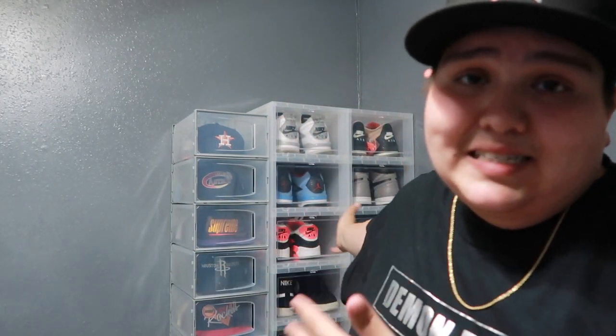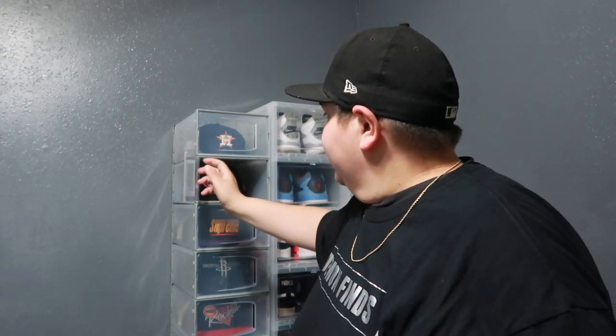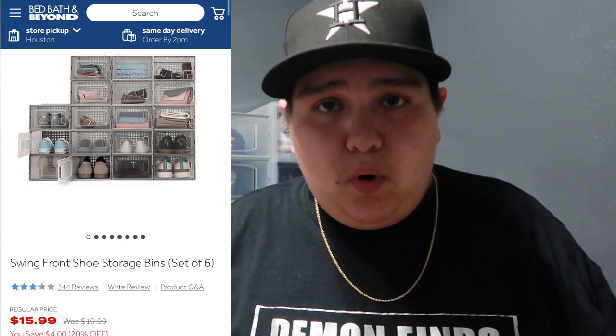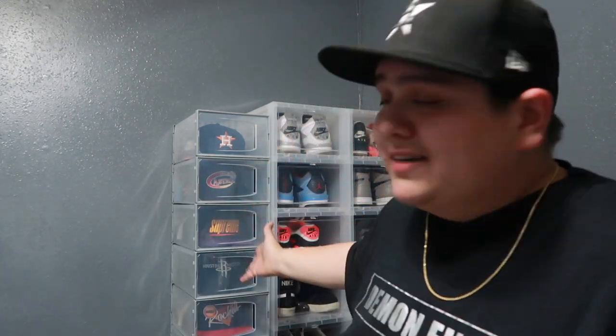I hope you guys enjoyed that quick b-roll. Now let me give you my thoughts and opinions on these hat container boxes. I've already assembled them right here, very nice, next to my sneakers. They are pretty good — you can take the hats out, pretty nice. There are some pros and some cons. The pros: you get six for about $15 when they're on sale, and usually the regular price is $20. Another pro is that they're very accessible and they look really good displayed instead of in the closet or hung on the wall collecting dust.